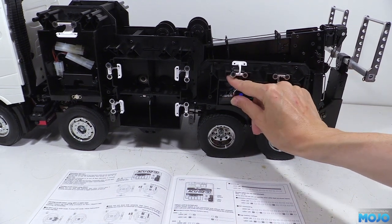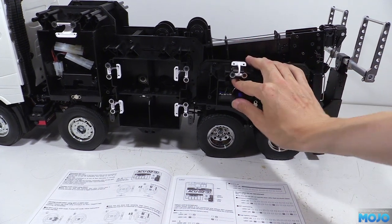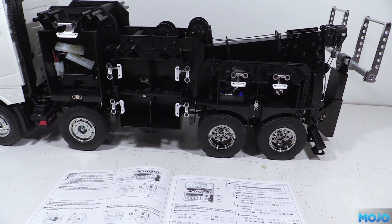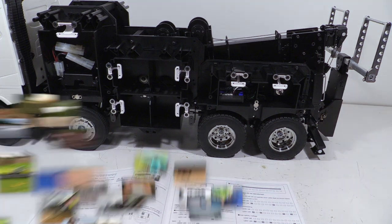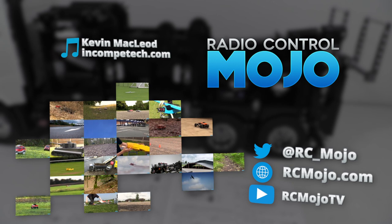Next time we'll take a closer look at the actuator kit with all its bits and pieces, then we'll get back to the truck and attach the rear bodywork which really starts to make the truck come together. As always, thanks for watching — like if you like, subscribe if you haven't, and leave a comment if there's something on your mind. Bye guys!